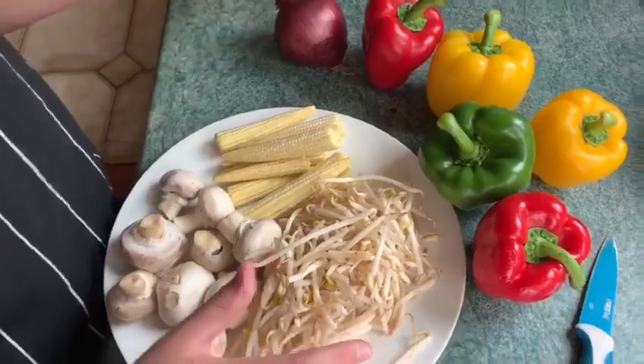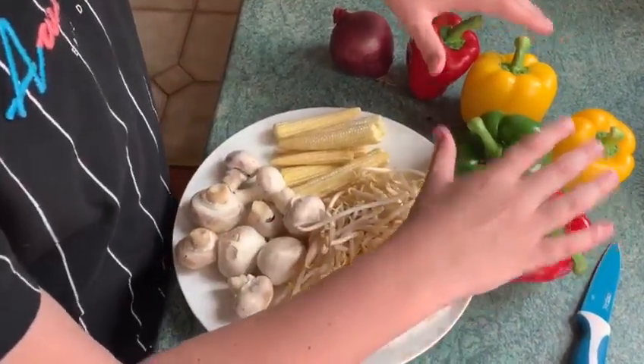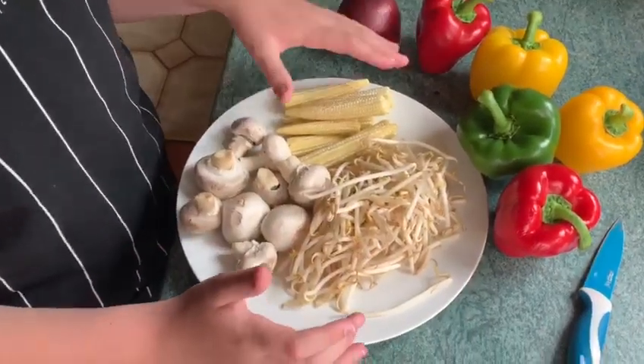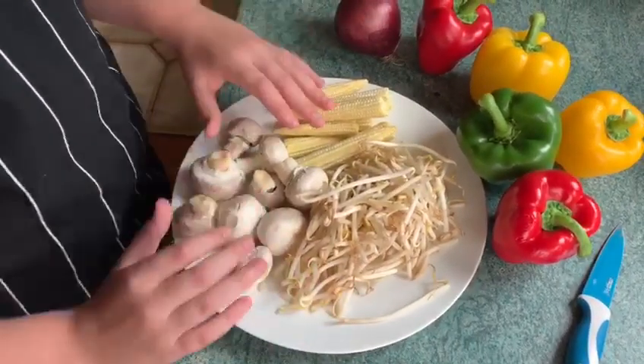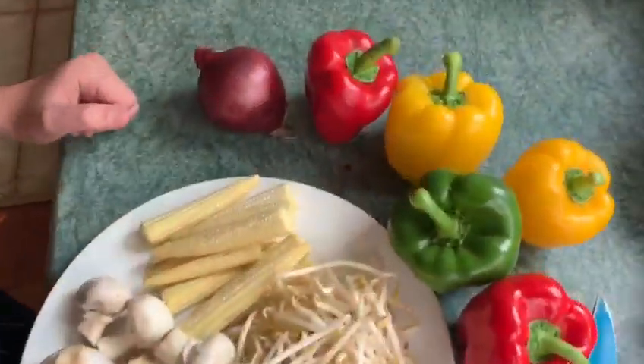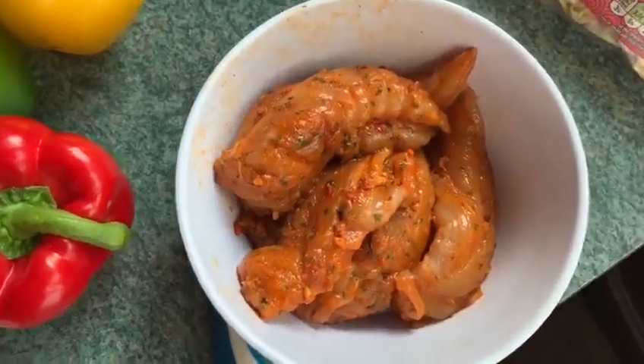Hello everyone. First thing you've got to do is wash your hands. Now your hands are washed, the things we need today are some peppers, one onion, some baby corn, some mushrooms, and some bean sprouts. I've already marinated our chicken breasts and we've cut them up.